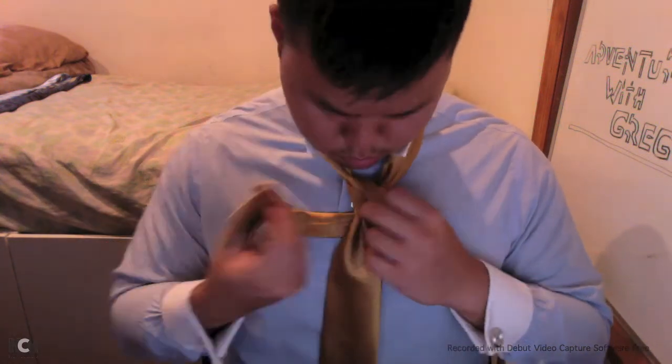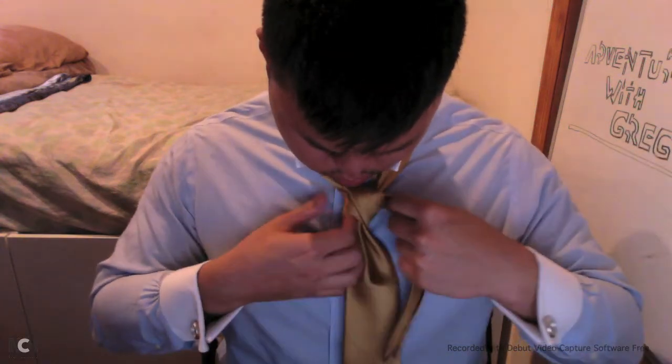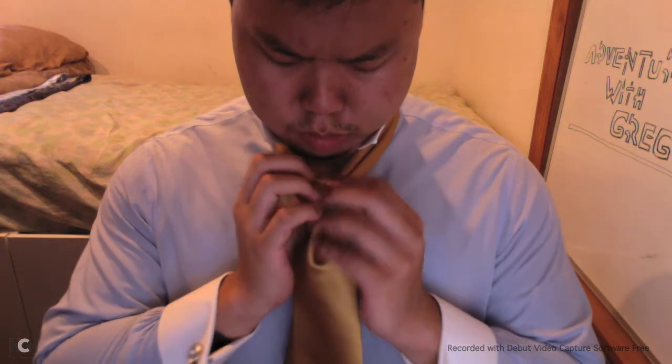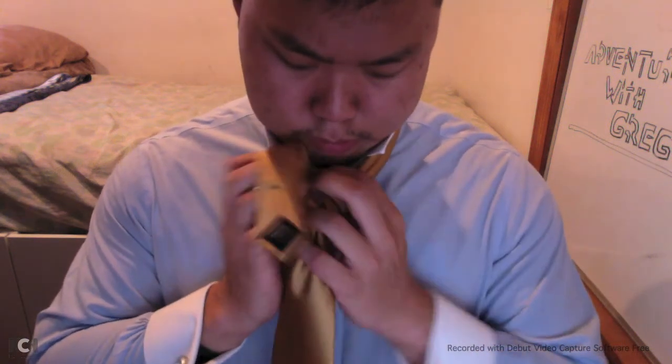Insert the small end into the fold you just made, and place the small end in the back of your knot. Loop again on the left side, and insert into the fold you just made.